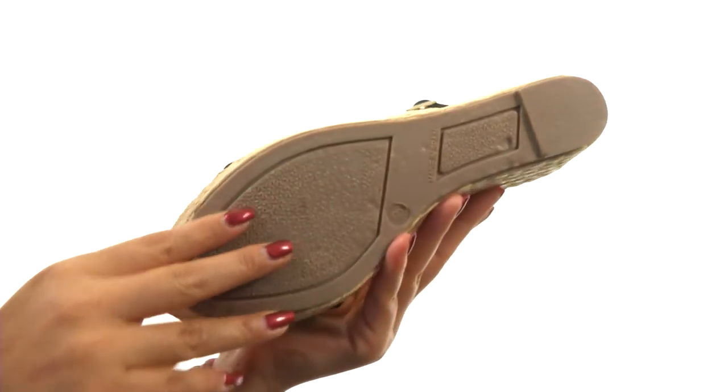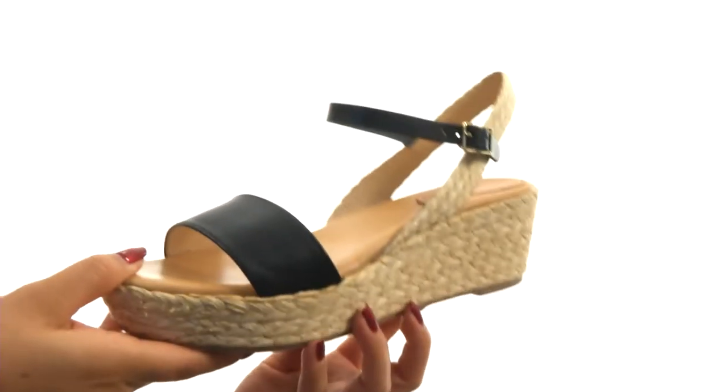Down at the bottom, there's a durable rubber outsole. Be warm weather ready with this amazing pair from Matt Burnton.